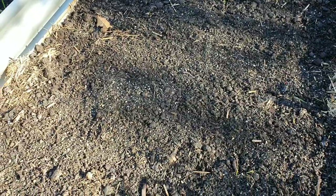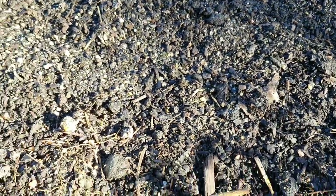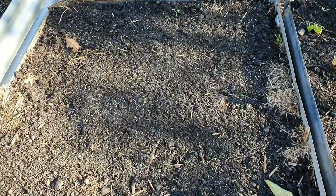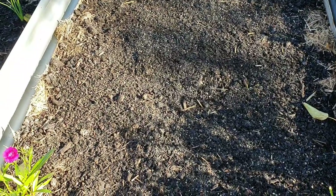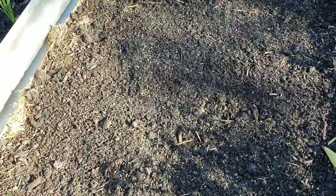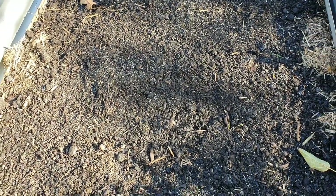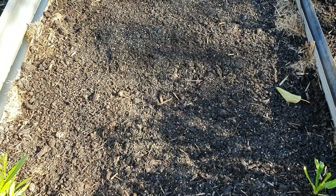A really big garden fail going on here — this is the bed that I had all my carrot seedlings in and there's not one single seedling left; it's completely blank. As usual I feel like a broken record, but probably slugs and snails have done this damage. I'm going to resow it again this week.